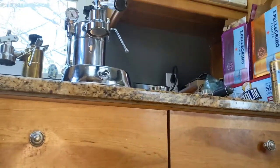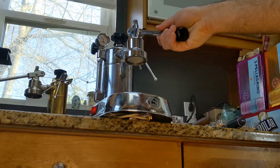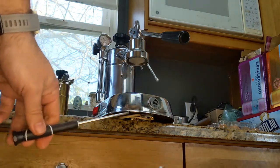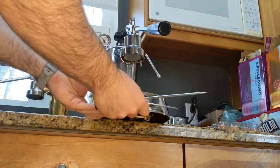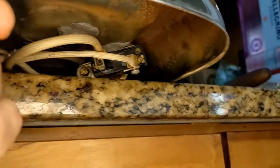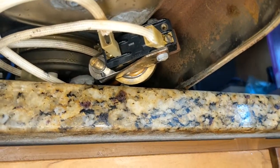So it's pretty easy. Make sure the machine is up to temperature. Under the machine you've got to take the base off. Grab two screwdrivers — maybe a kind of long one and then a really tiny one. There's a little set screw that you have to undo. And then under here, there's the pressure stat. You can see there's a set screw under there and then a big screw right here.